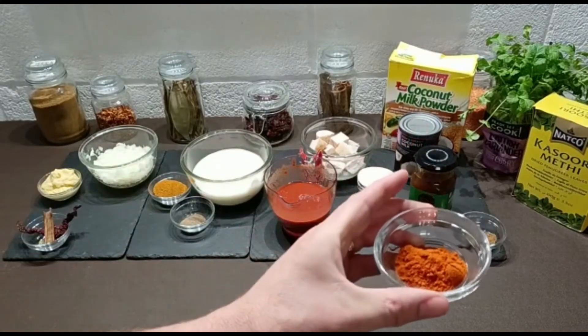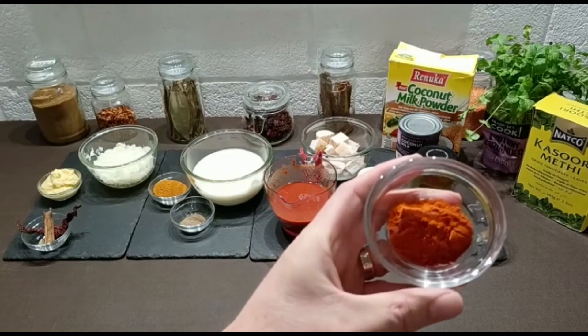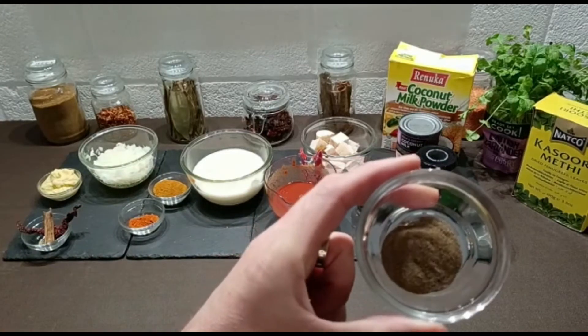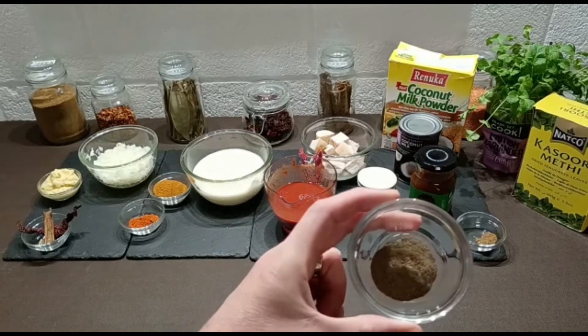One and a half teaspoons of hot chili powder — you can use medium, I prefer hot, adjust to your own liking. And as this is a South Indian dish, I've got half a teaspoon of ground black pepper.